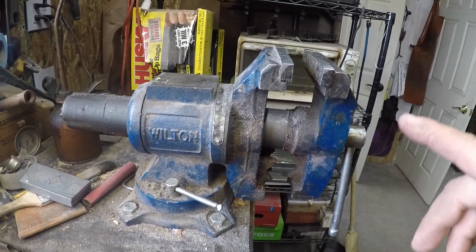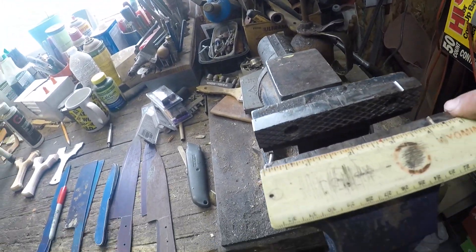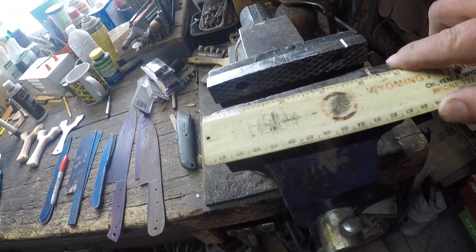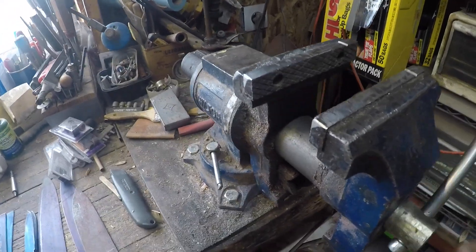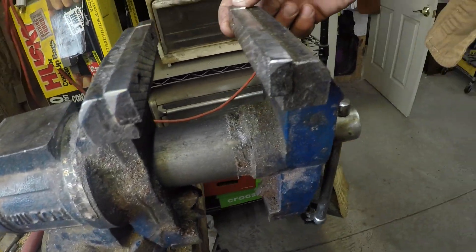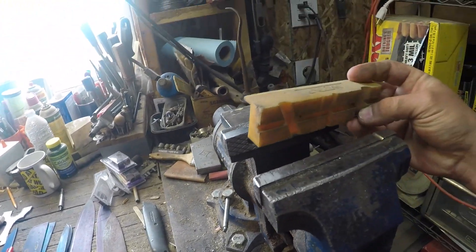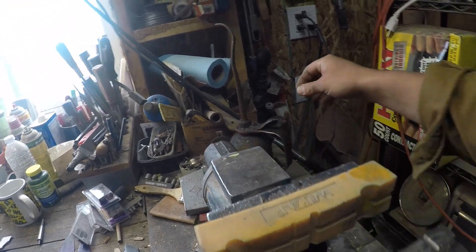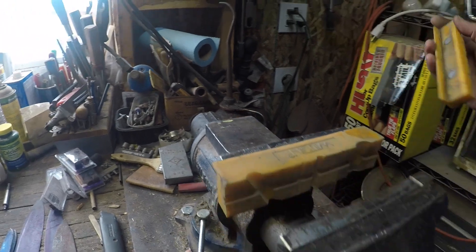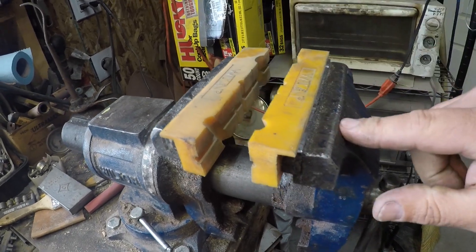This is a five inch vise, and they class that by your jaws — so your jaws are a five inch wide jaw. These jaws are replaceable. You take these screws out right here and then that whole jaw comes off, same way with this side. I do have a set of rubber jaws for it — I think these came with it and they're magnetic, so you just slap them up there. They've got some little grooves in there for holding stuff that you don't want to mar.